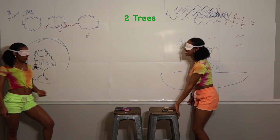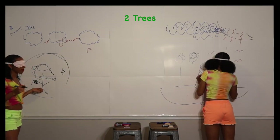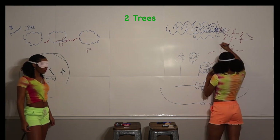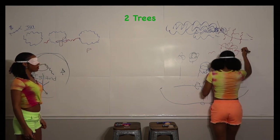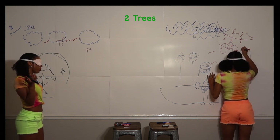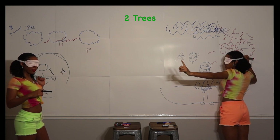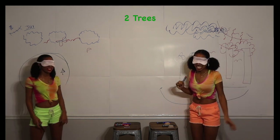Draw two trees. I don't want to draw over me. I made my Christmas trees — I should have done a palm tree. Let me put some clouds on it a little bit. Clouds on a tree? No, it's like... The second one will come out better. Don't come over here. That's my tree.